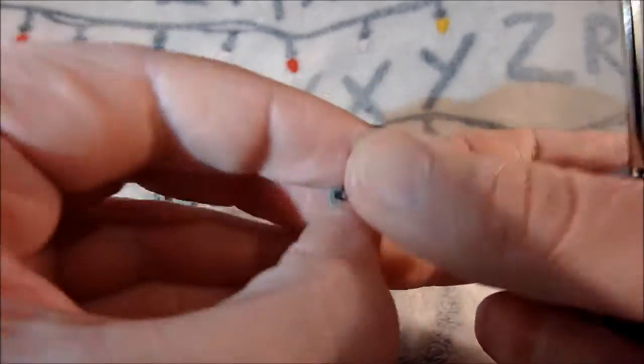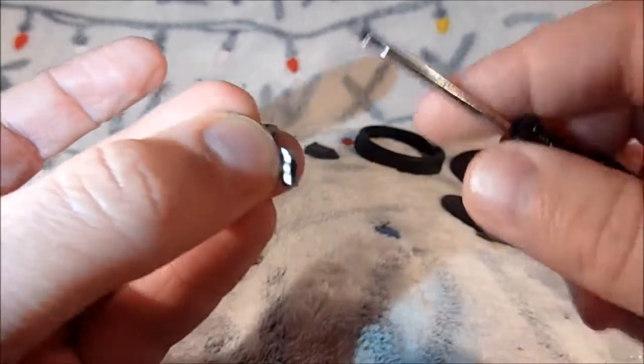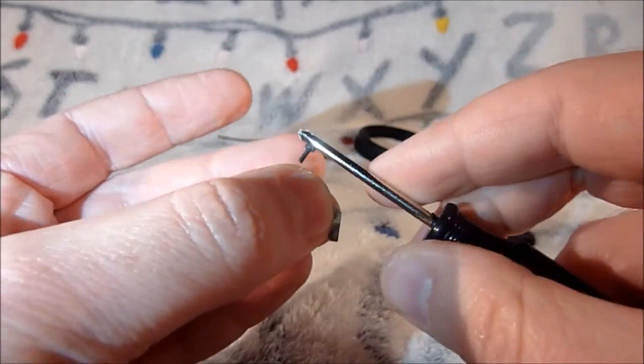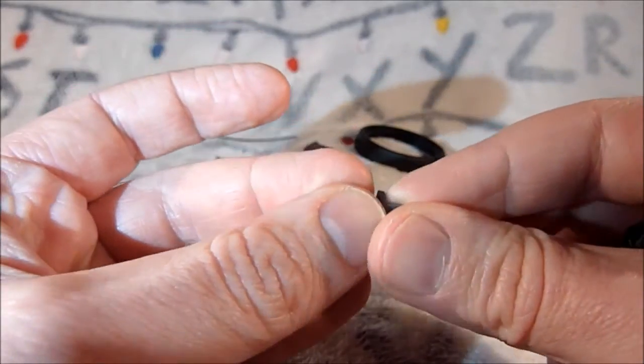So it doesn't look like there is a lot to this stage. However, as with every stage there are fiddly bits.